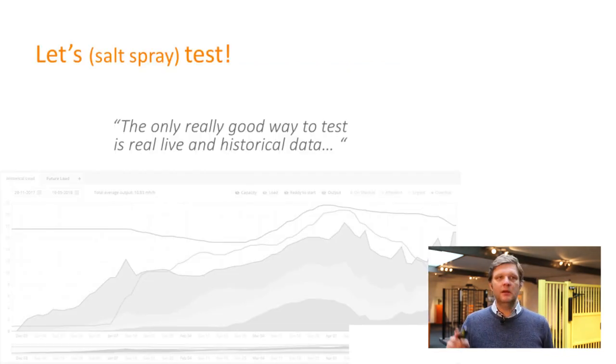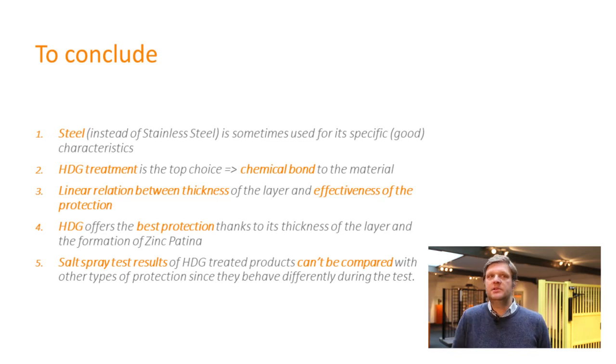The only really good way to test is in real life. To conclude: hot dip galvanized treatment is the best choice. Look at that chemical bond — two layers that blend into one, very important, good protection. There is a linear relation between the thickness of the layer and the effectiveness of the protection. Hot dip galvanized treatment offers the best protection thanks to its thickness — think of 80 microns versus only 8 to 10 microns for electrolytic zinc-plated steel. Salt spray testing cannot directly compare different types of protection since they behave differently during the test.